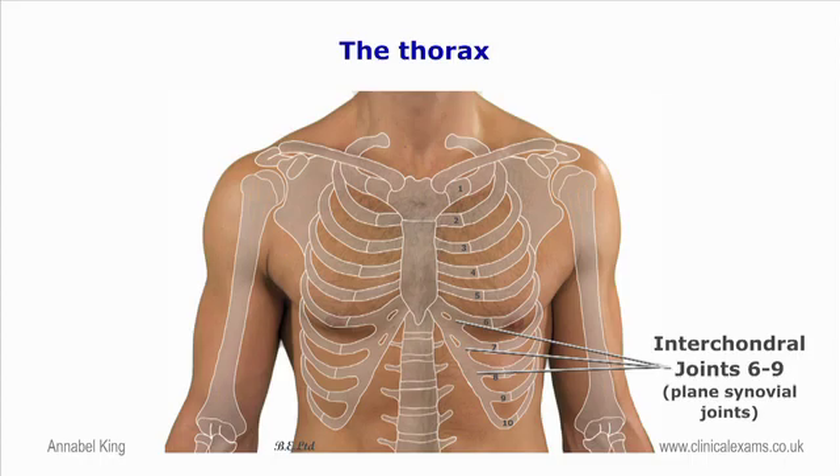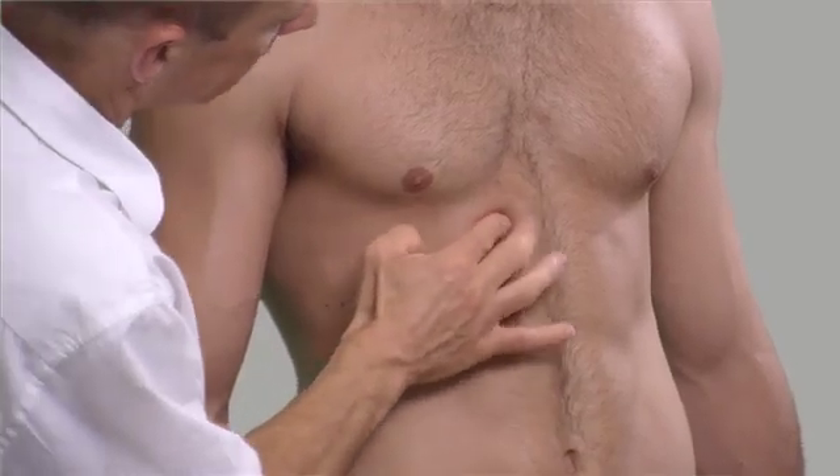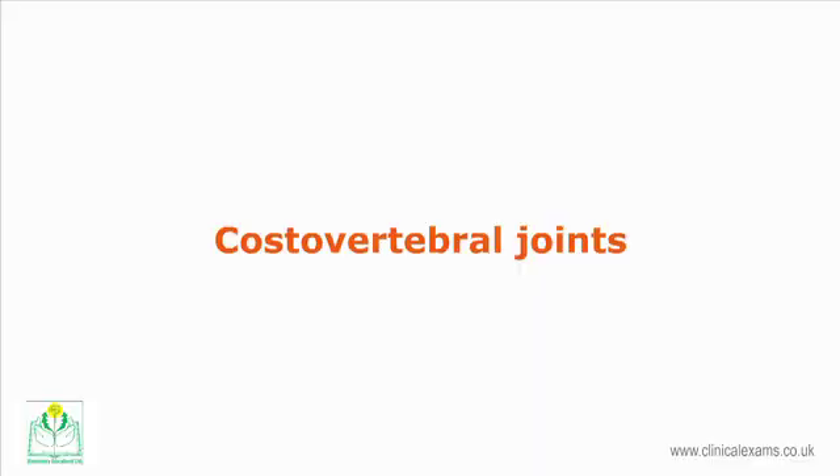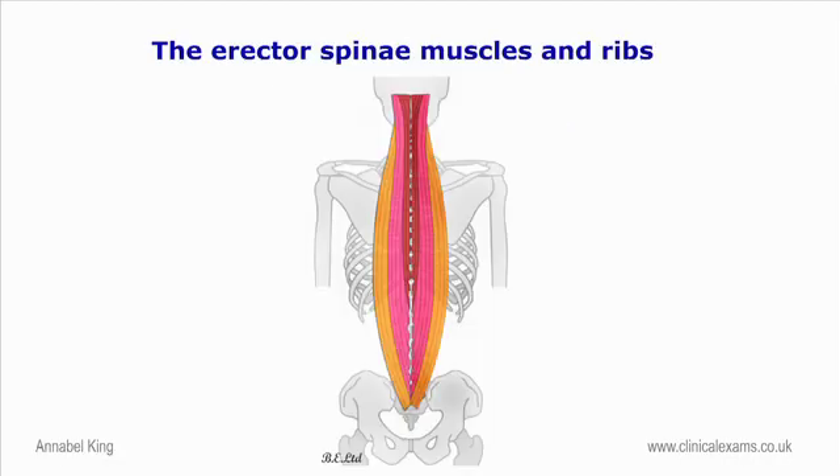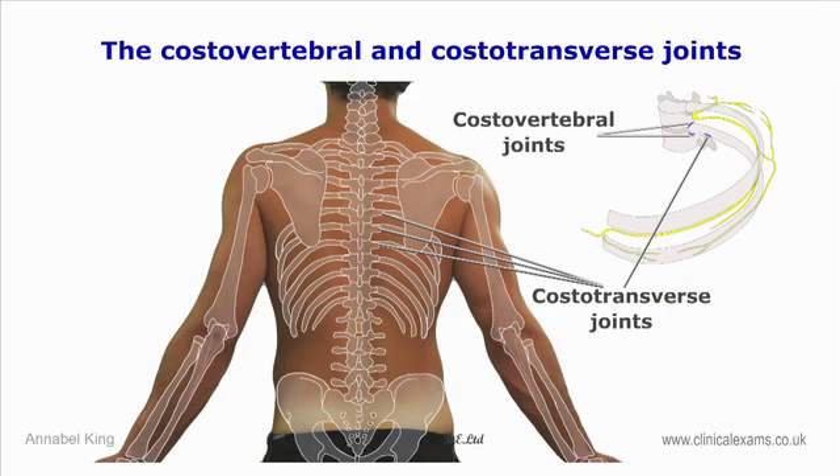If the lower border of these articulations is followed laterally, they form the subcostal angle. The costovertebral joints are articulations that connect the heads of the ribs with the bony bodies of the thoracic vertebrae. Each rib head has two convex facets that articulate with the bodies of two adjacent vertebrae. Their position is anterolateral to the posterior vertebral segments and, as they are shielded by the transverse processes, they are therefore impalpable. However, in an inflamed costovertebral and costotransverse joint, deep pressure in the paraspinal gutter may elicit tenderness.